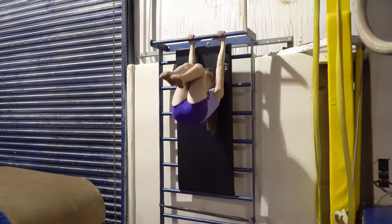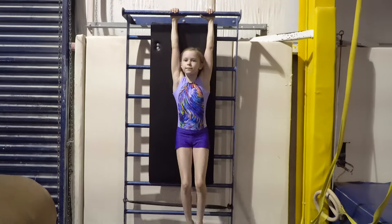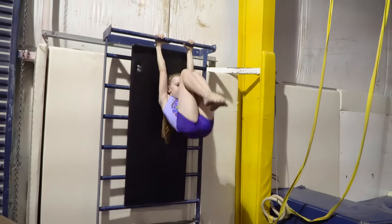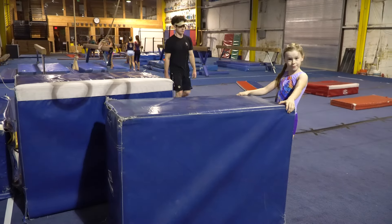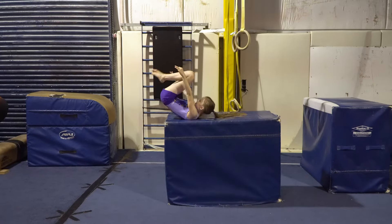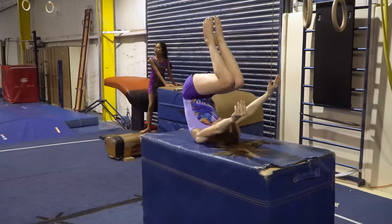Now let's talk about some drills you can do to help you get the right form. First, get onto the wall bar and practice getting your legs quickly into the tuck position. Next, get a big block and practice setting and tucking back. This helps you practice setting straight and high before starting the backwards tuck motion.